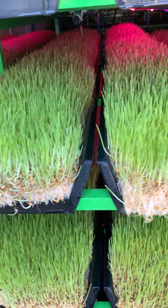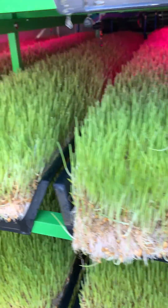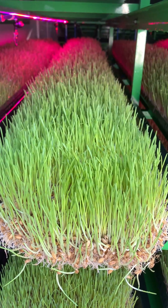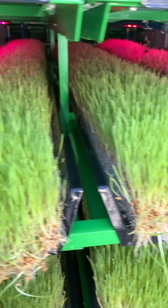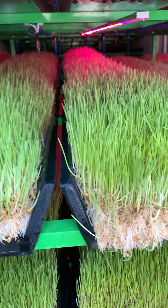One of the next videos will show you how we seed up the system, so you can see just how easy it is to do. From there we'll also show you a few things about our airflow system, so you can see what sets it apart from anything that's ever been done before.